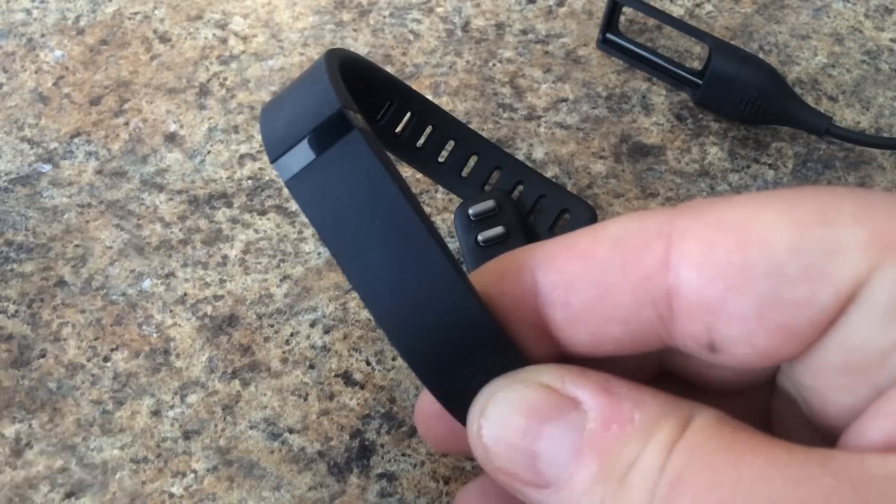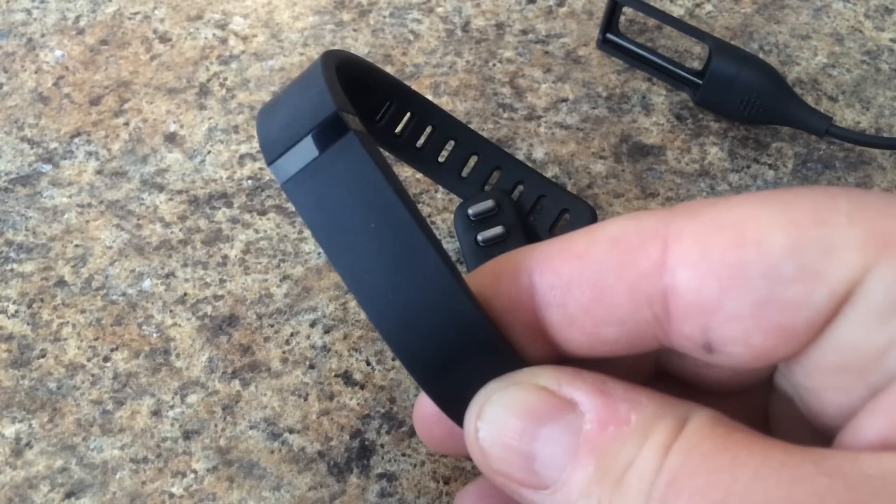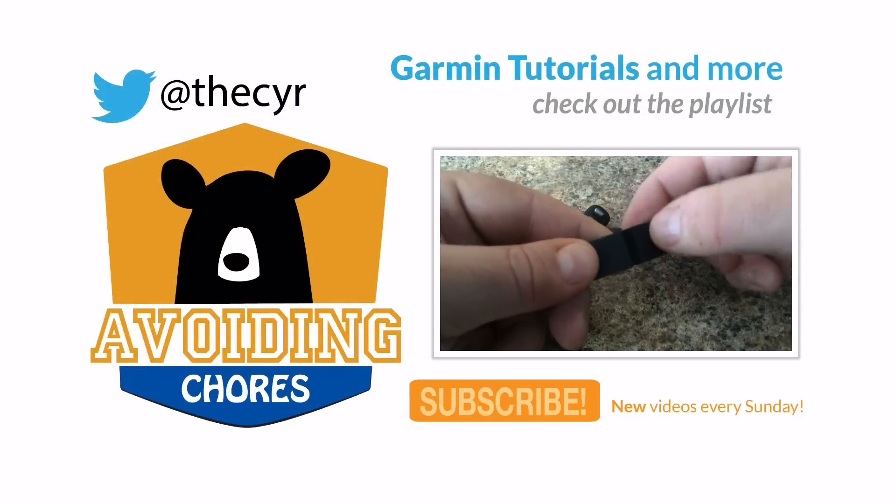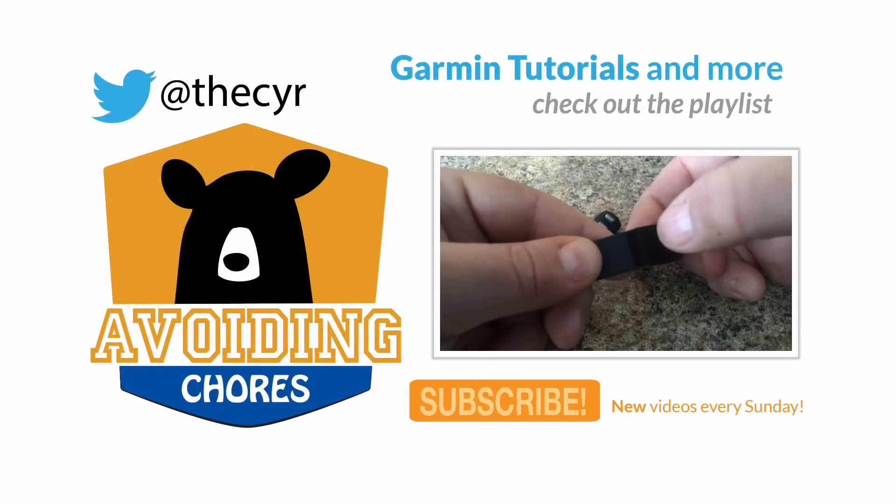But there you have it. These are what the LED lights mean on your Fitbit Flex. Simply tap at the top of the display bar — just a couple of taps.